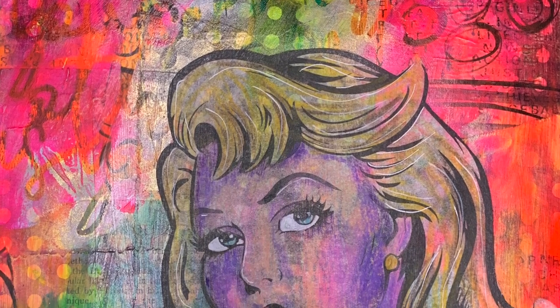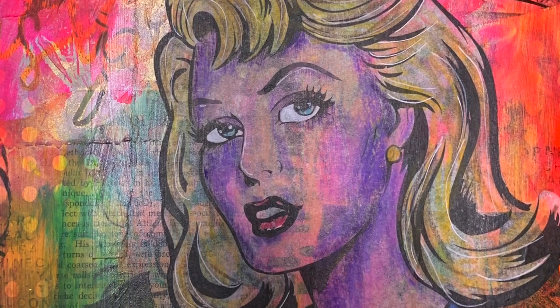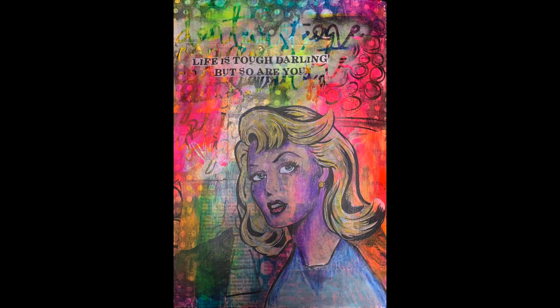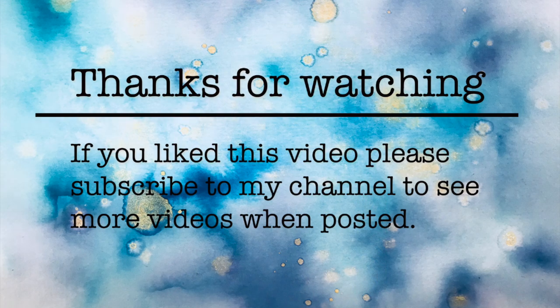So this is a close-up of the final page. You can see those beautiful layers in the background that give a really graffiti style — that peeled paint, peeled poster thing — and I just really love the grungy nature of it. Thank you so much for watching and until next time, bye for now.